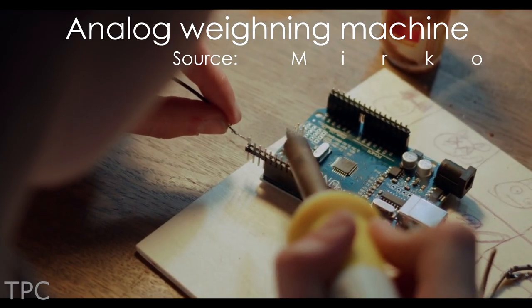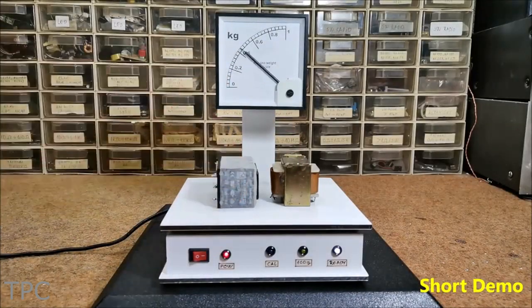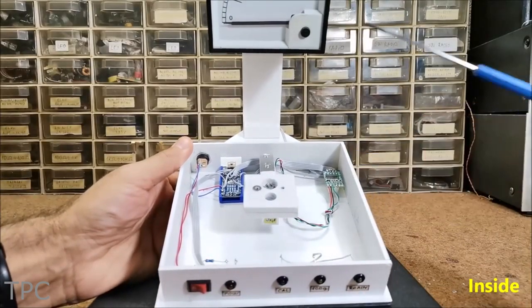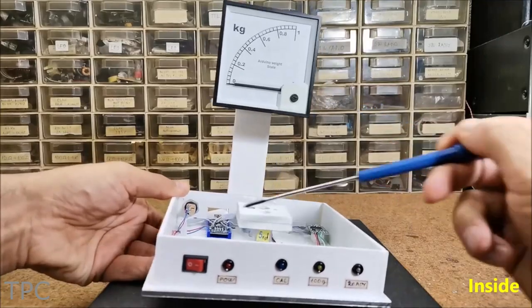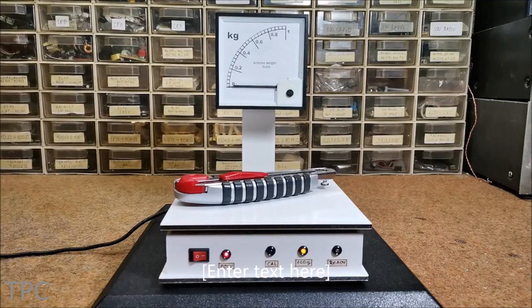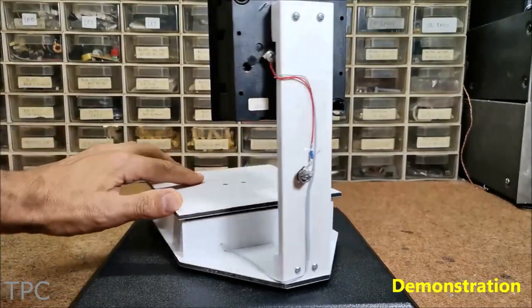Number 2. Sometimes you need to measure the weight of lighter objects precisely — for that, digital weighing scales are available. But what's better than an analog weighing scale for old-schoolers? It uses a load cell, which is a transducer that creates an electrical signal whose magnitude is directly proportional to the force being measured. This result is displayed on the galvanometer. Before using the scale, it requires calibration — three LEDs are provided on the setup for that. Once completed, this scale can precisely measure weight up to 1 kg. If there is a deviation from the marked scale, calibration can be performed with the help of a trimmer potentiometer.